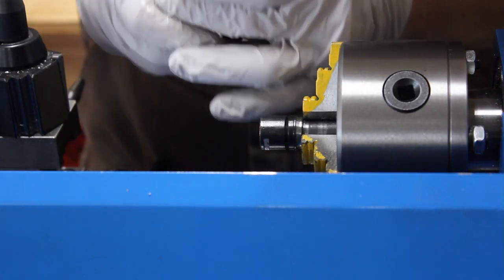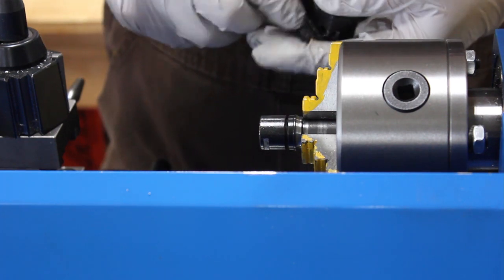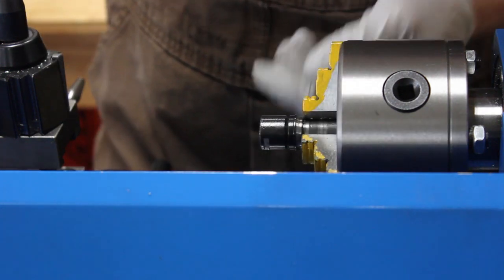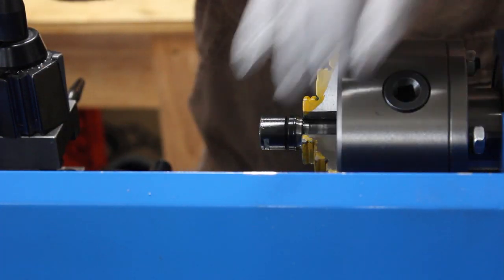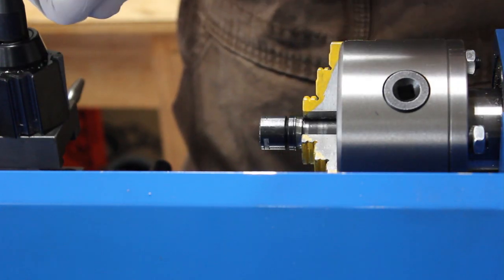My dumb self had the lathe in reverse there, so I was cutting on the wrong face. That unthreaded the cap and broke the carbide bit. Kind of a dumb thing — I should have checked that beforehand, but it didn't hurt me and it didn't break the lathe. I'm going to put a new carbide bit in and try this again.